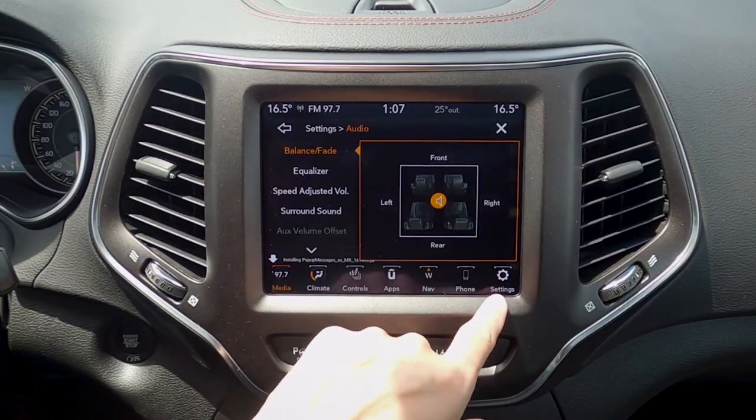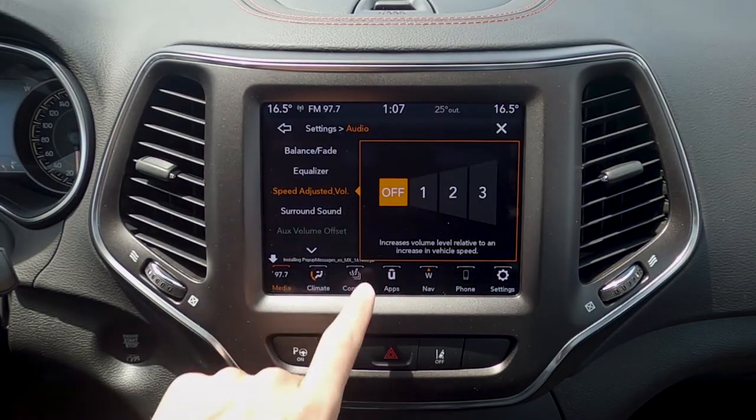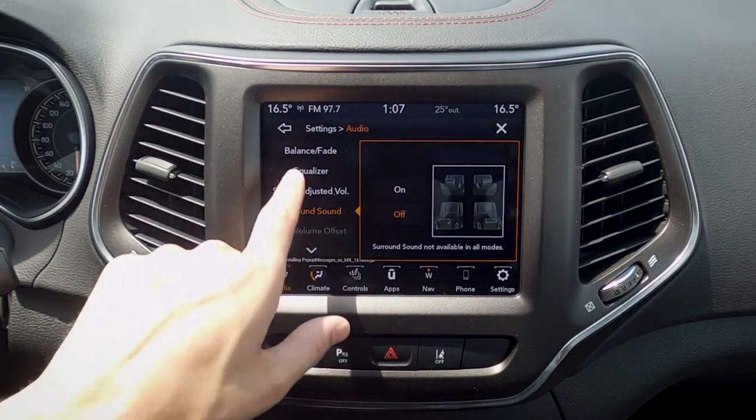We can adjust our audio as well, so we can do our balance and fade. We've got our equalizer, so we can change out our treble, mid-range, and bass, speed-adjusted volume, and then we've got our basics for surround sound as well.